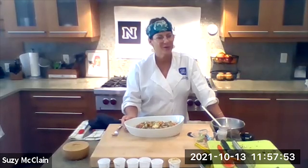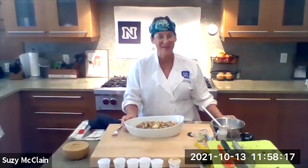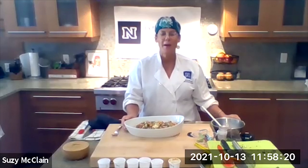Does anybody have any last minute questions for Chef Susie? Thank you so much, everyone — really appreciate your support. I can't wait to see you next month and every month. Let's make this a party. This was so amazing. We'll see you November 10th — the second Wednesday of every month. We're going to make sweet potato pumpkin soup.